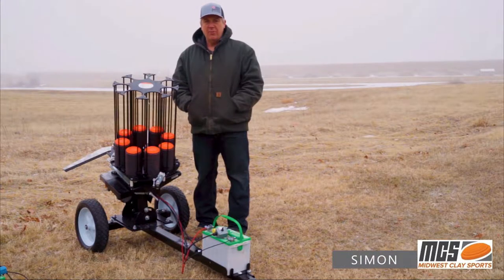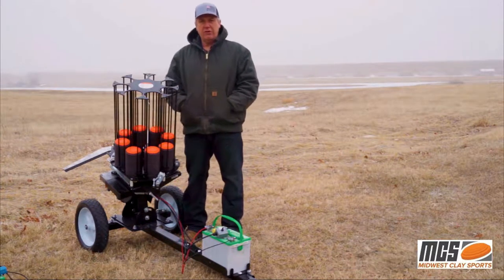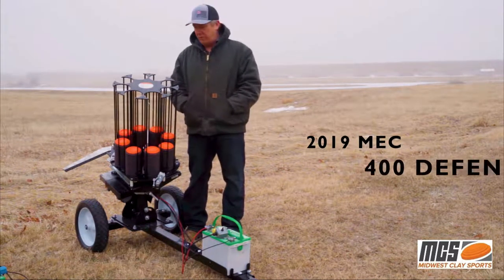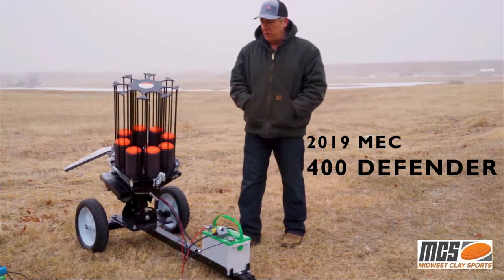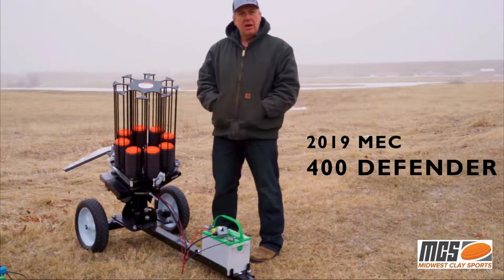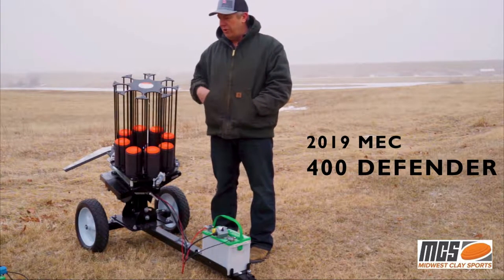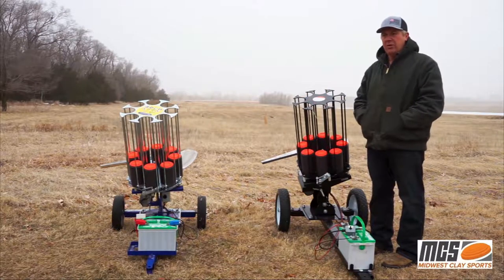Hey everyone, I'm Simon from Midwest Clay Sports and today I'd like to introduce you guys to Mech's latest clay target machine, the 2019 Defender 400. I've had a few customers ask me about what makes this machine so great compared to other brands, so I decided to bring along a second machine from one of our competitors today so we can do a quick side-by-side comparison.